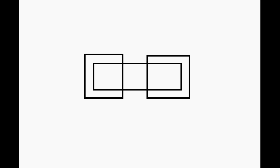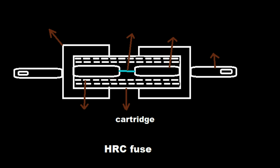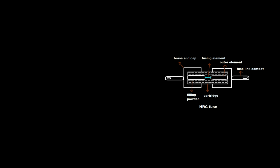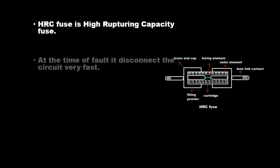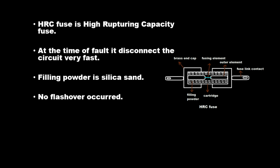HRC Fuse — High Rupturing Capacity Fuse. Its components include a cartridge, filling powder, brass end cap, fusing element, outer element, and fuse link contact. At the time of fault, it disconnects the circuit very fast. The filling powder is silica sand, and no flashover occurs.